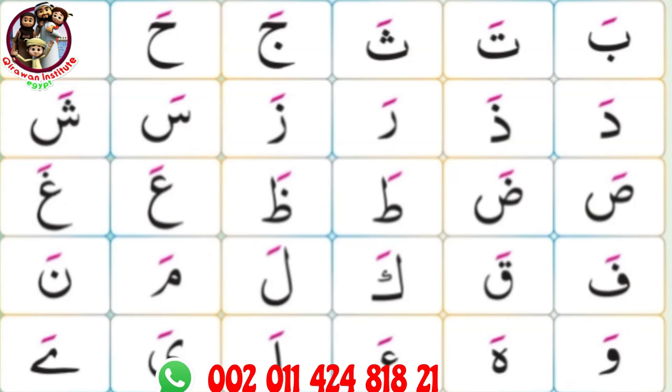Dal fathada. Ra fathara. Za fathaza. Sin fathasa. Shin fathasha.